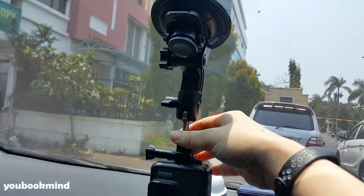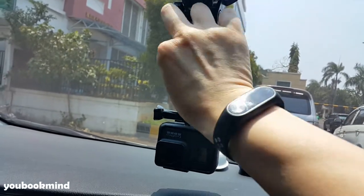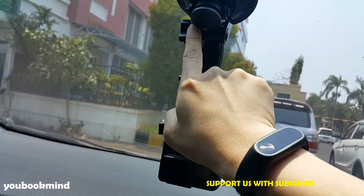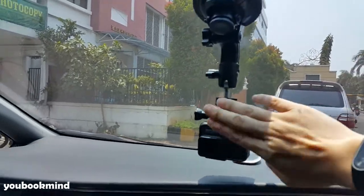Sudah. Kenceng banget. Ini juga masih bisa dikunci lagi yang sebelah sini. Cuma yang ini enggak terlalu kenceng ya, yang sebelah sini. Yang ini kenceng banget. Kayaknya dia ada geriginya di sebelah kiri, sedangkan yang ini cuma nempel aja. Tapi overall bagus sih.